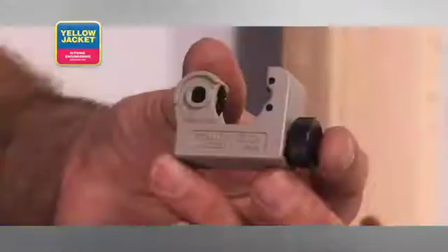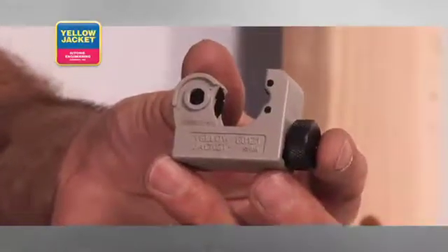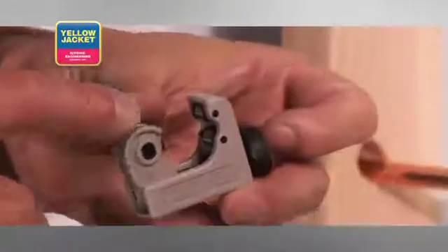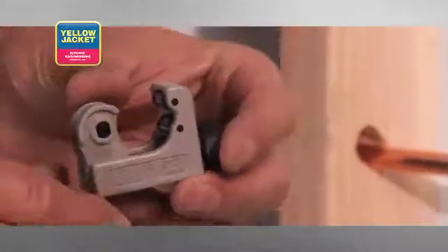The second most popular style cutter is like this mini cutter, designed for heavy duty cutting from 1/8 to 7/8 inch diameter tubing. This tool features a wide body for an easy grip, large rollers, and a flare cut-off groove. The operation of the mini cutter is identical to the Premium Tube Cutter and is especially useful in tight spaces.